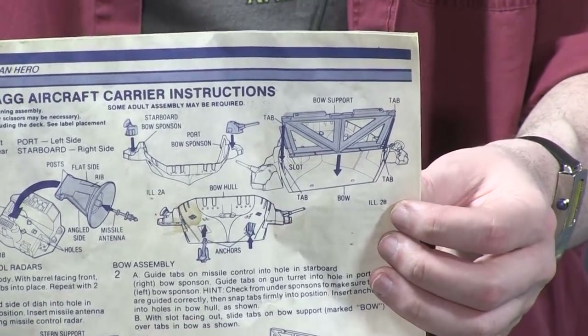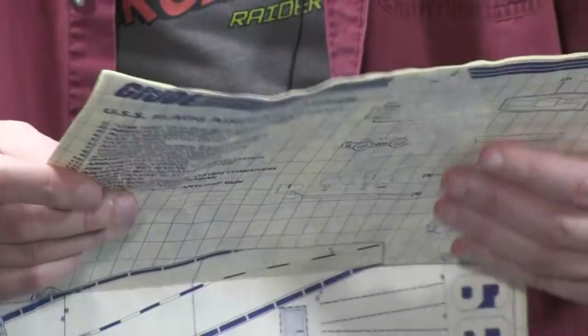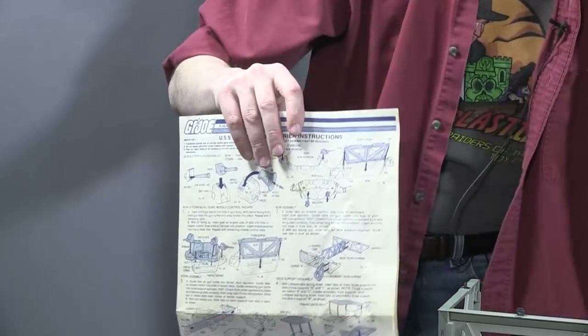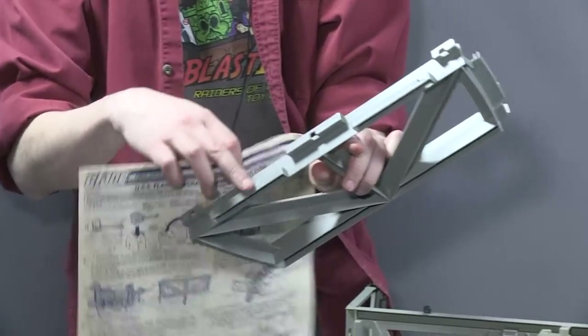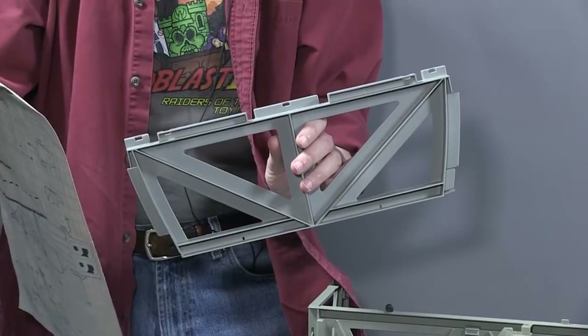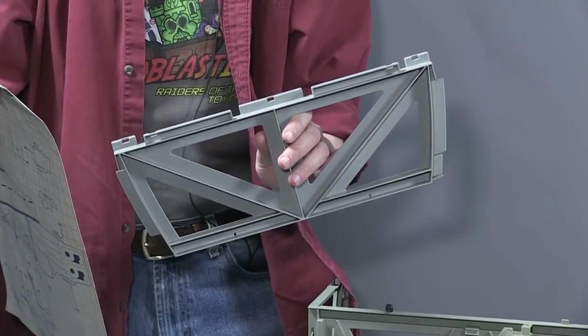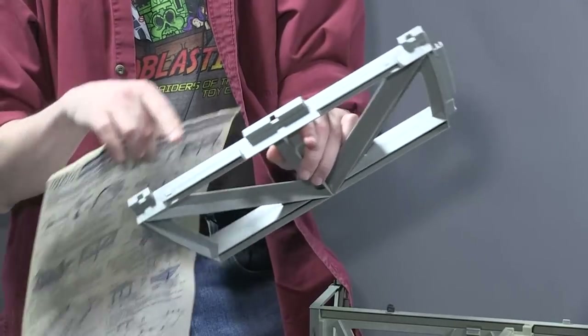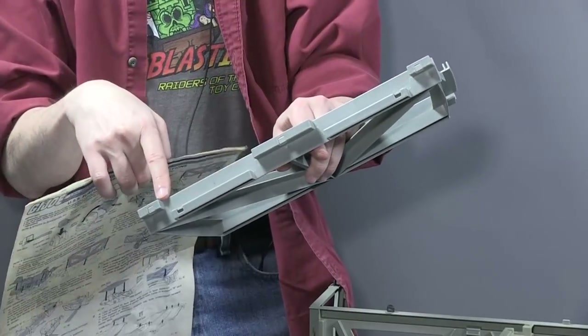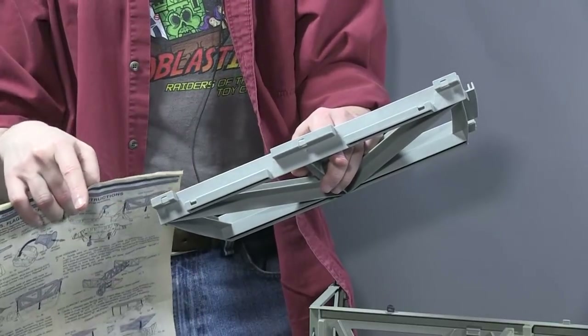This is where it's time to turn to something very important to have — the instructions. Here are the instructions for the USS Flagg. It looks like the long pieces of the bow face toward the front of the boat, and the three small pieces face toward the back of the boat. So at least we know that.